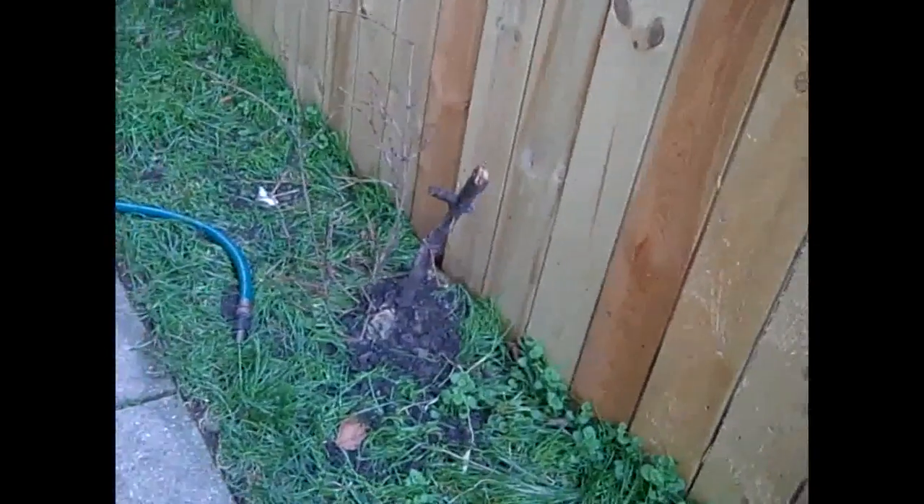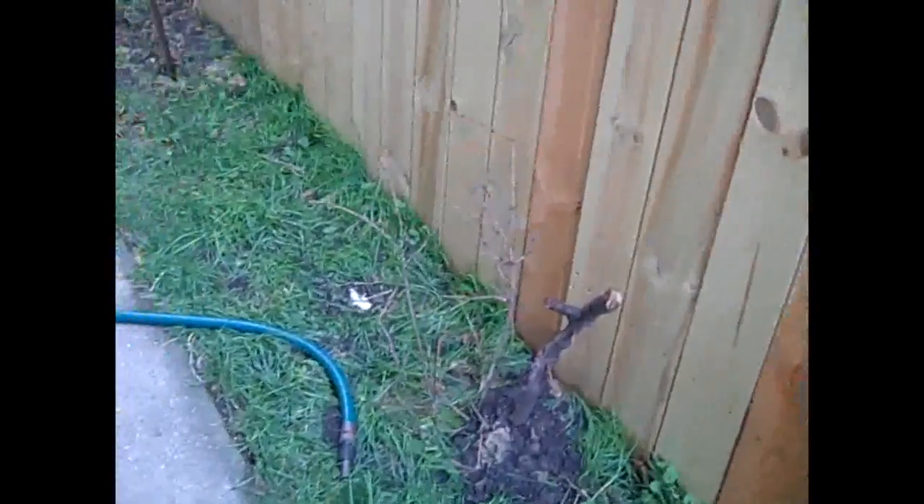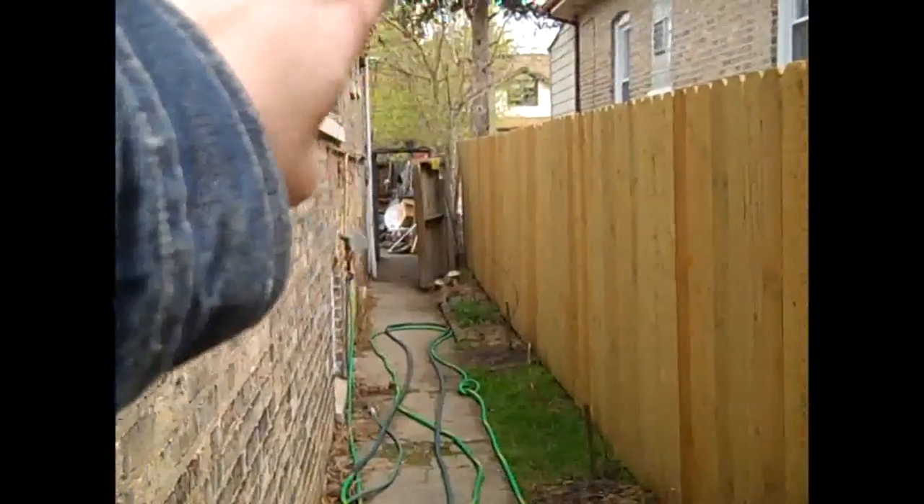One of two things will happen: either they'll establish root structures out of those pieces that I carved off the bottom that are in the ground, or they'll die if they don't. And if they die, no harm, no foul. Because the massive amounts of vines that are going to be growing in here — we're going to be putting up a trellis all around this way, across over the top, to handle the different types of vines.